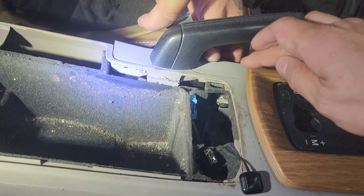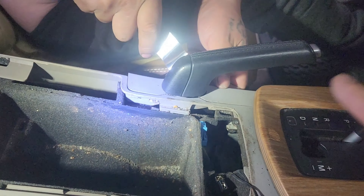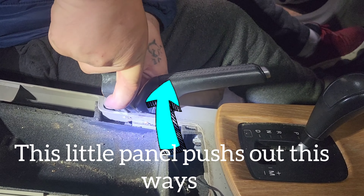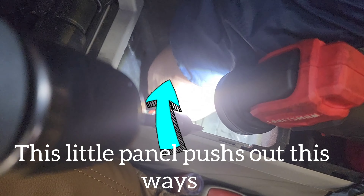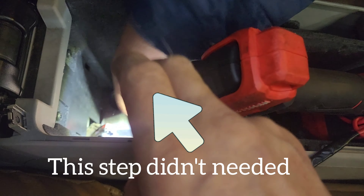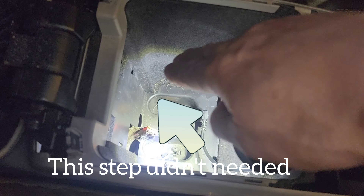After you disconnect this plug, you can remove that panel. This panel goes out towards the driver's side — there's a clip here, you're going to remove that. Under this armrest there's a panel with an AUX plug — remove that. Underneath, there are two torque screws; remove those two.